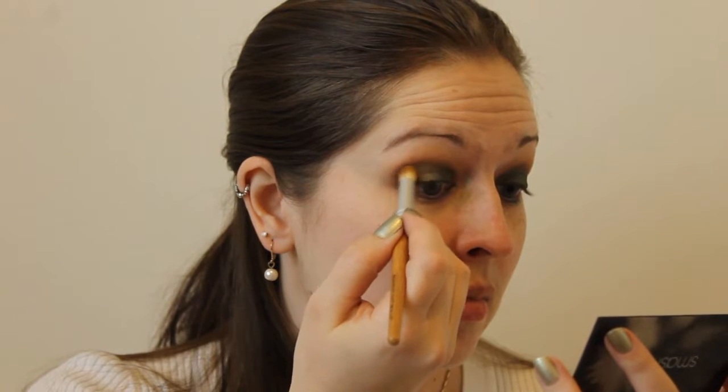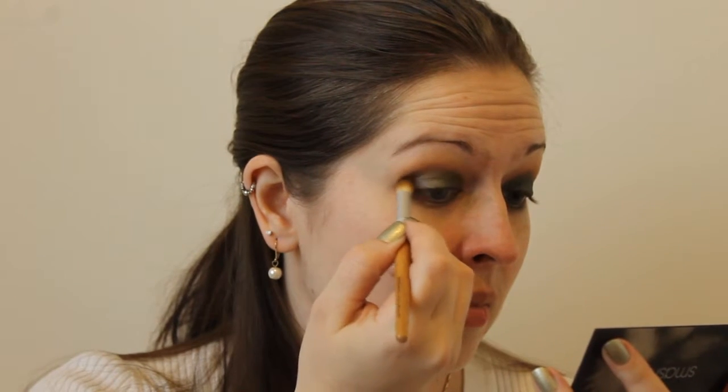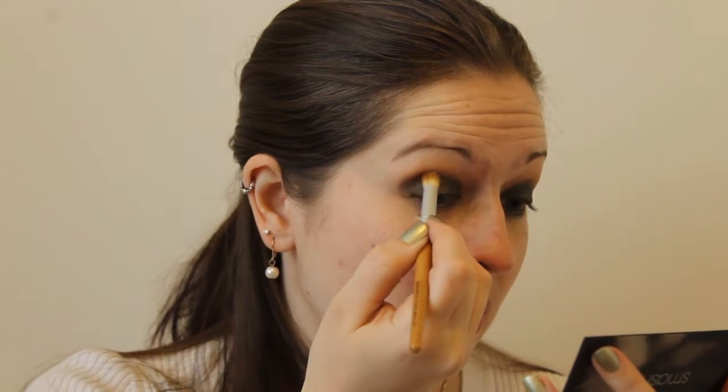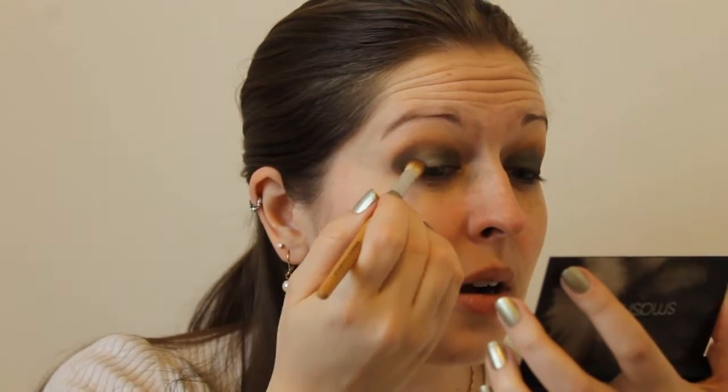I just scratched and it displaced some of that green. So once I get the gray on, I'm going to go in with a makeup remover wipe and clean up some of that fallout. For now, I'm going to take this beautiful dark gray matte color and put that in the outer V. That's looking really nice — it's dark and intense.